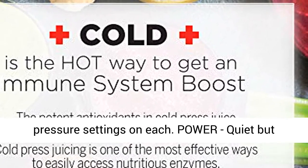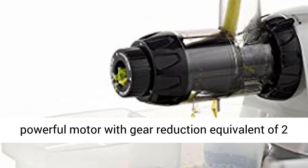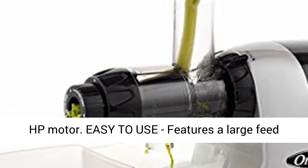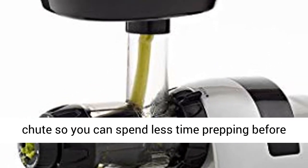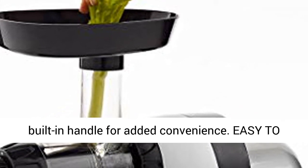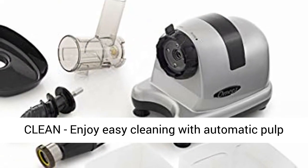Power: quiet but powerful motor with gear reduction equivalent of a 2 HP motor. Easy to use: features a large feed chute so you can spend less time prepping before juicing. Also features an extra-large feed tray and a built-in handle for added convenience. Easy to clean: enjoy easy cleaning with automatic pulp ejection.